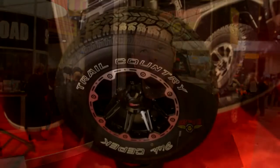The Dick CPEC Trail Country has one of our latest compounds, excellent for tread wear. It has a high amount of silica in it for wet handling, wet braking — an excellent all-season product.